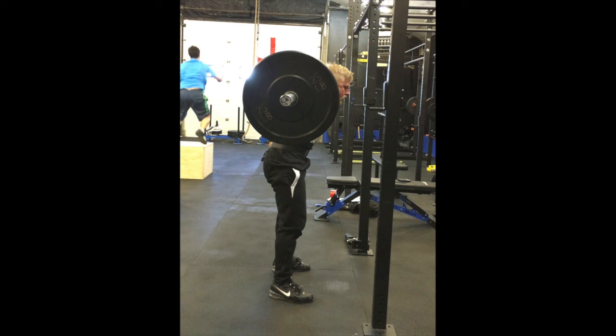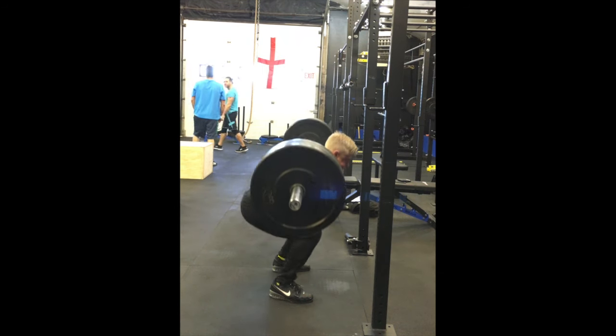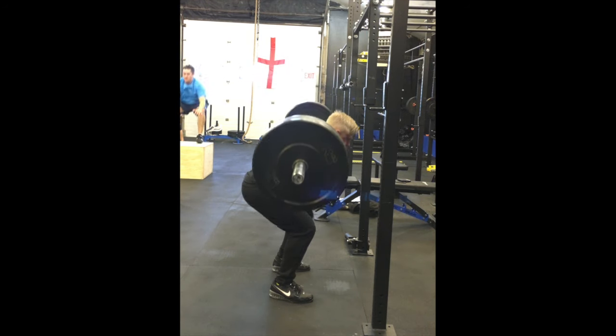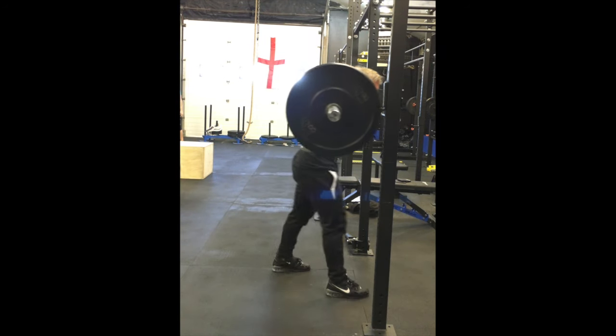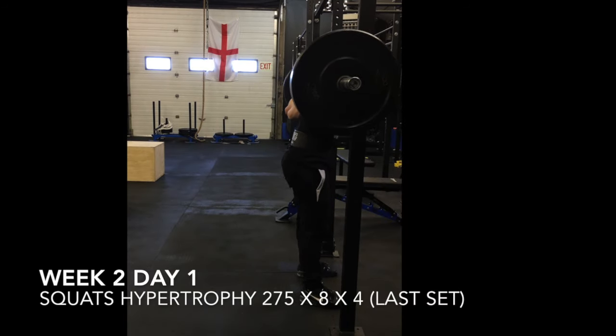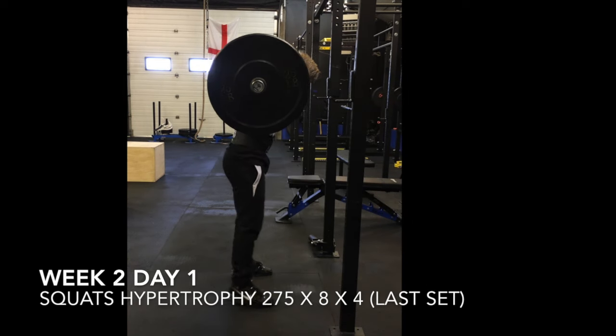We're increasing the volume by sets and reps, and the intensity. This is four sets of eight at 275. This week it was feeling really good — way lighter than last week at 265. This is my last set of eight, let's have a look.